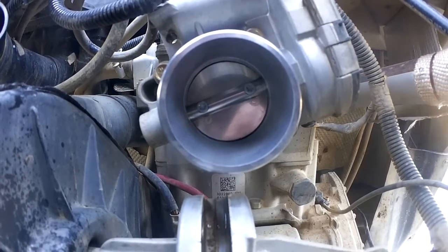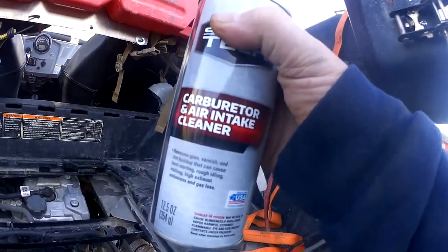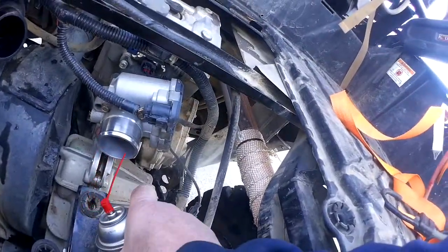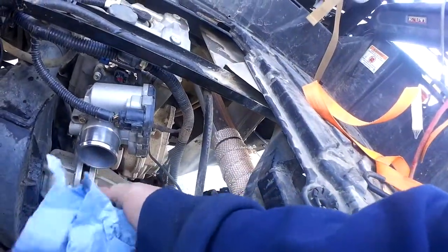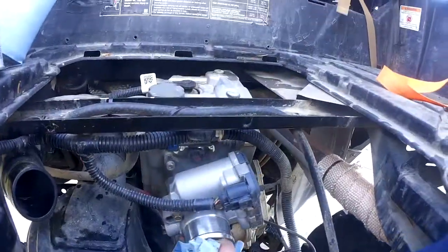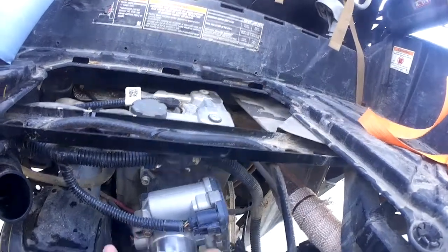At this point, what you want to do is take some carburetor and air intake cleaner. It has to be air intake cleaner, not WD-40 or anything else. Get in there and spray it, give it a good spray, let it soak, and then take a blue rag and gently start to wipe it out without moving that flapper thing — just get in there and wipe it out, nice and gently.